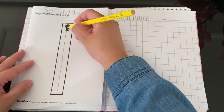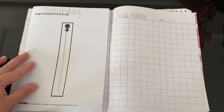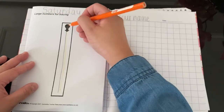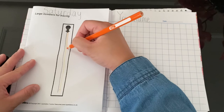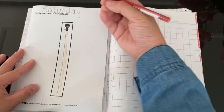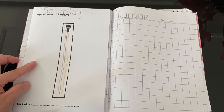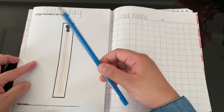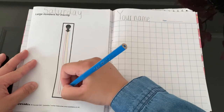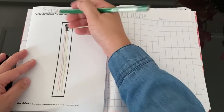Do it one more time: you start from the top, and then you go down, then you stop. What colour is this? Very good, it's orange. The next colour will be red. One more time — start from the top, go down, then stop. The next colour is blue. Everything you must start from the top, go down, then stop. The next colour is green. Again — up, go down, stop.